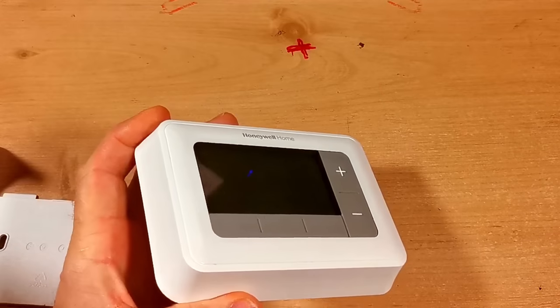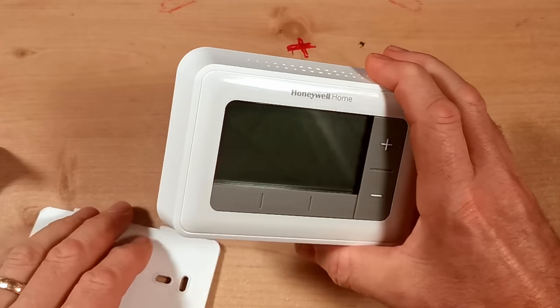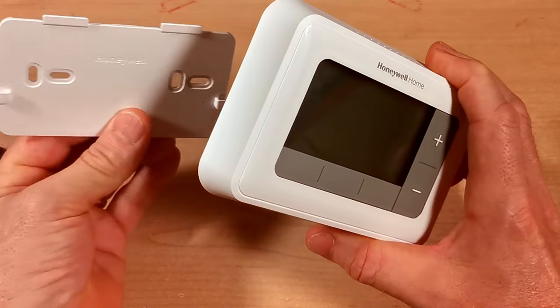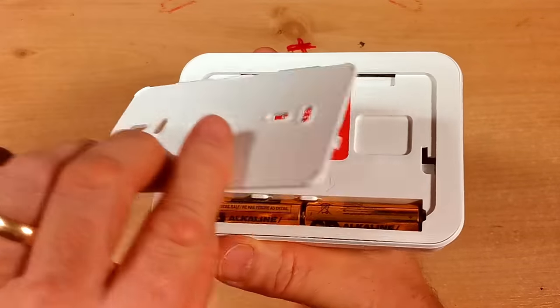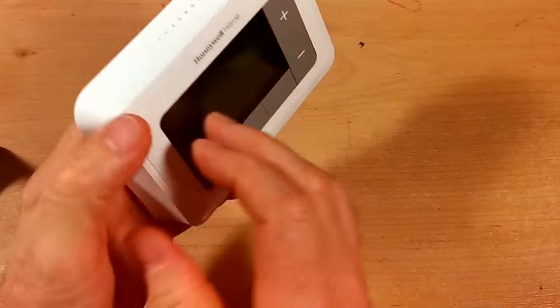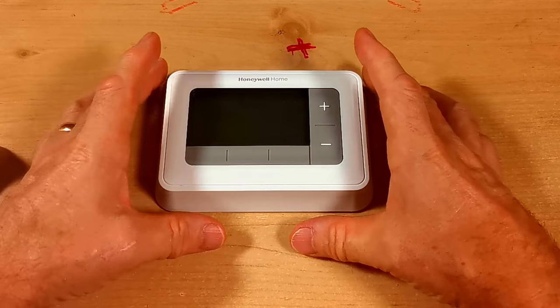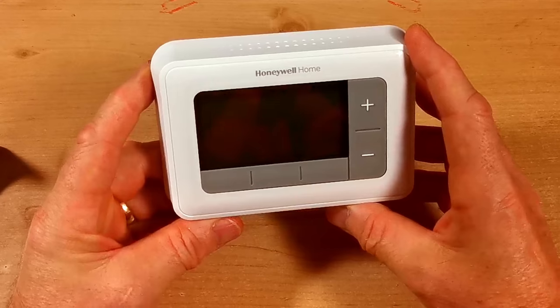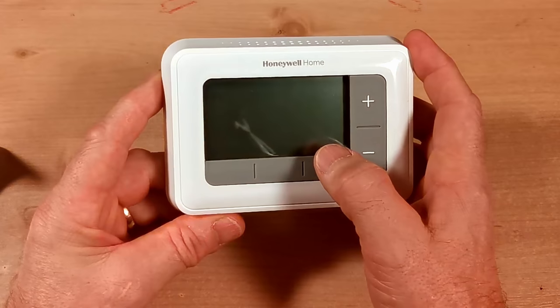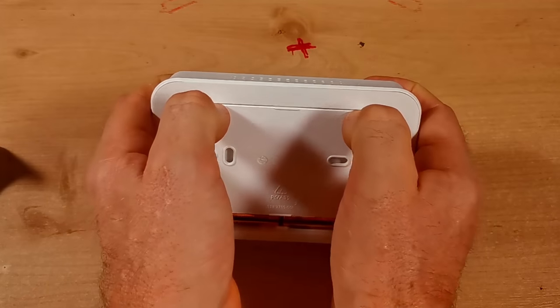Peel the plastic protector off the front — the unit has a nice smooth shiny finish. You can also fit it to the wall using the wall plate: screw the plate to the wall, slip the unit onto it, and click it into position. It won't be portable then, but if you have someone who keeps dropping or losing it, this is a good option to keep the unit safe.